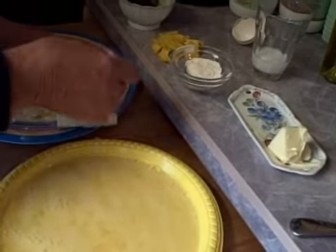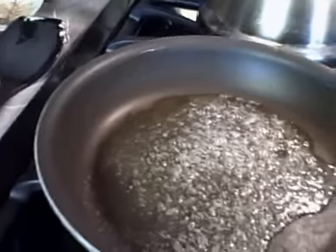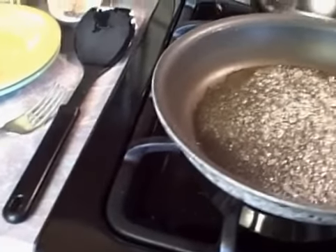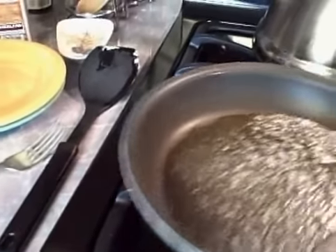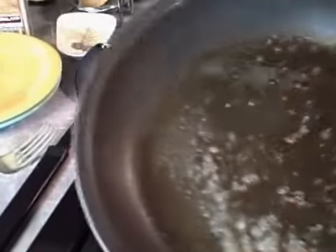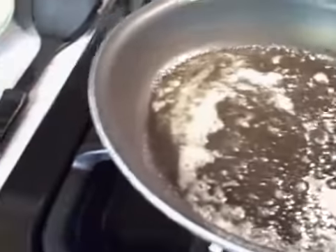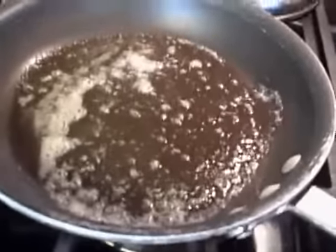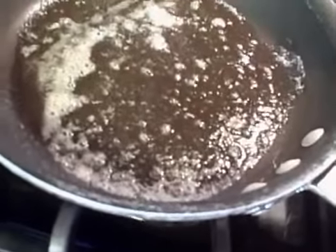Maybe I'd better do a couple more so you can see how that's looking in the pan. That's coming along but it's not quite there yet. I'm going to get this in the flour, in the egg, in the flour. It might be too hot — it'll cool down as soon as we put the food in. It's heating up.